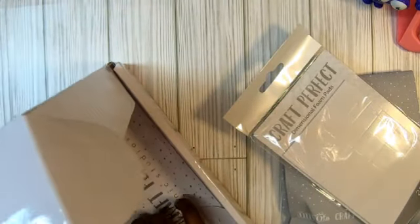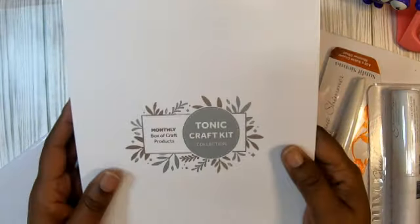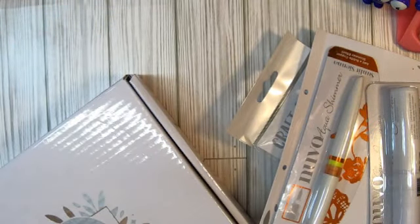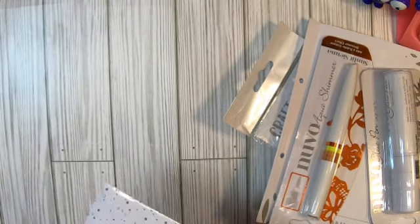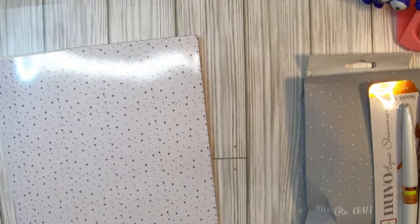I'm excited — you know I love my Tonic Craft Kits. We get a binder this month! I always love to be surprised when I get it. It's every third kit you get a new binder, so that's awesome. I like to take these out, put the box down, and get the sheet out.